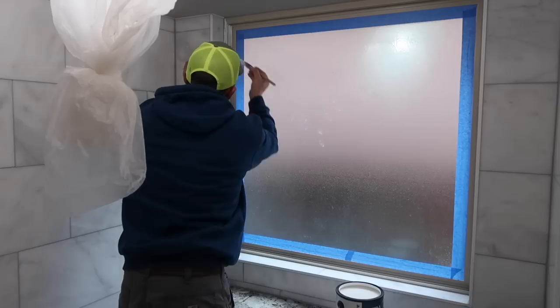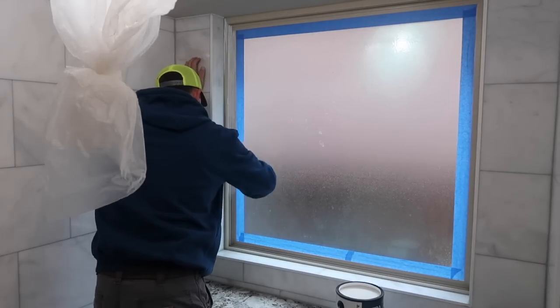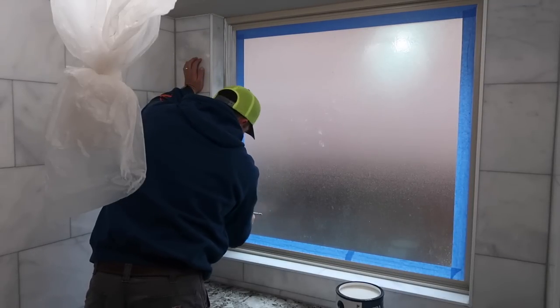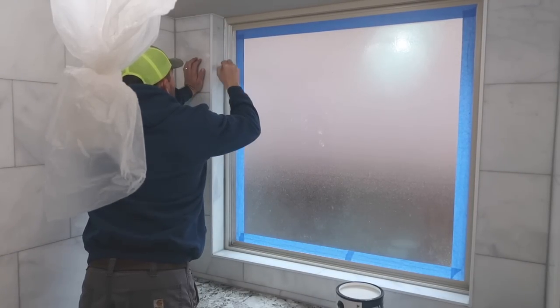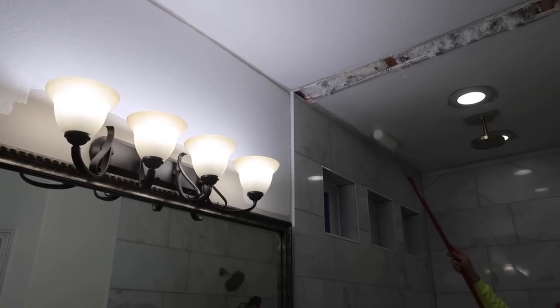One thing to note when painting: make sure you get a really good primer. We did not prime the walls and ended up going through two gallons of paint. A lot of paints have primer in them already, but we could have just done a quick coat of primer and then we wouldn't have needed so much paint. We're doing a couple of coats here before finishing out all the paint.